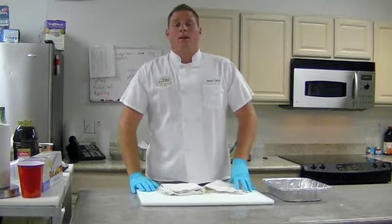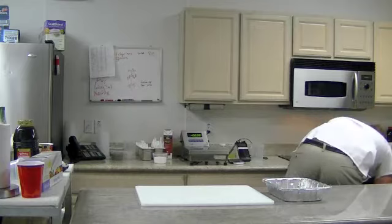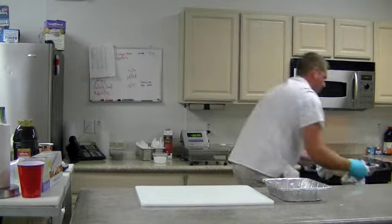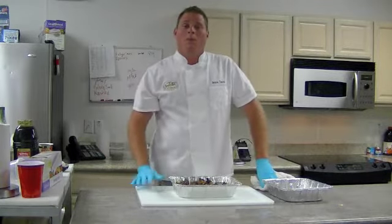Well folks, we've cooked the duck legs for about 6 and a half hours at 325, so we're going to pull them out of the oven. Now you want to let these set for about 15 to 20 minutes because we want them to cool down a little bit before we pull them apart by hand.